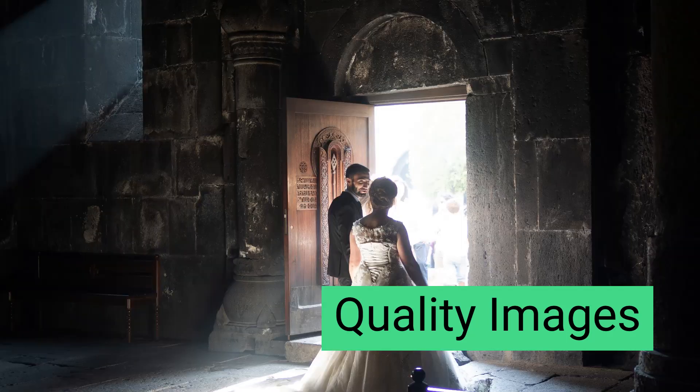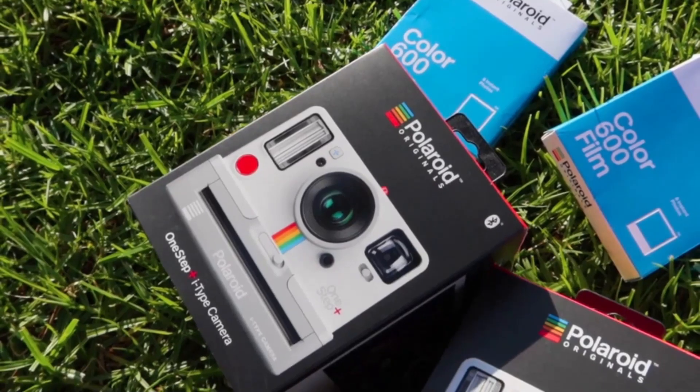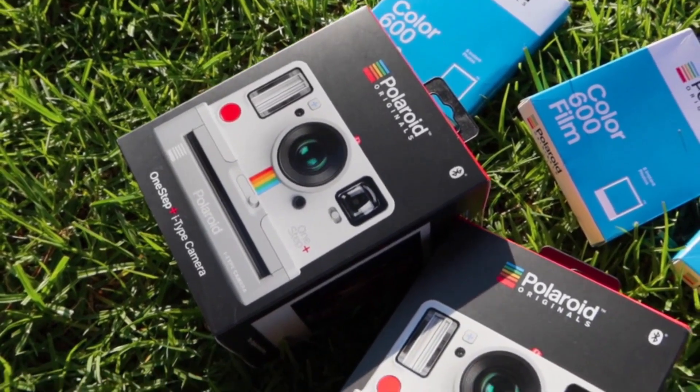They are durable, user-friendly, and produce quality photographs of your best moments. Furthermore, they are cheap and available in several commercial stores worldwide.